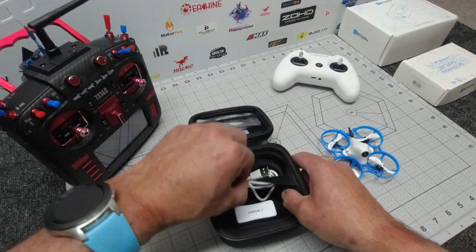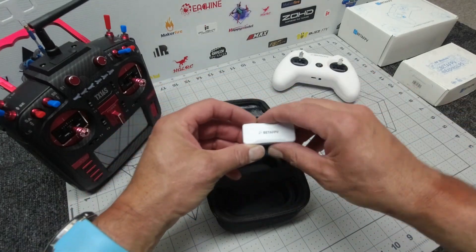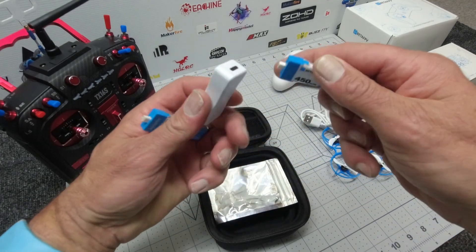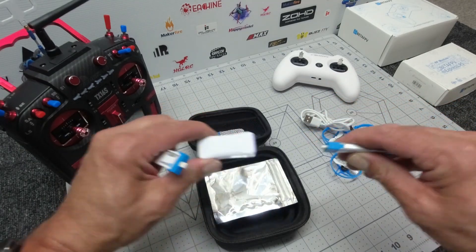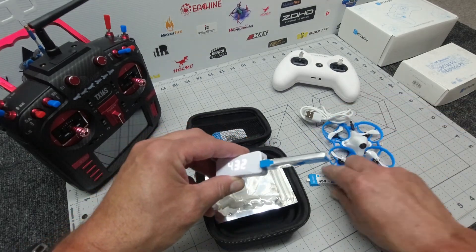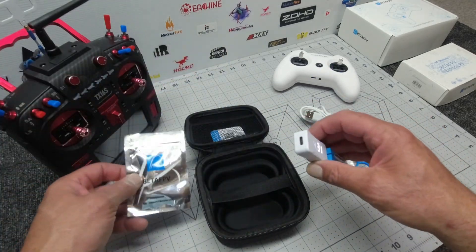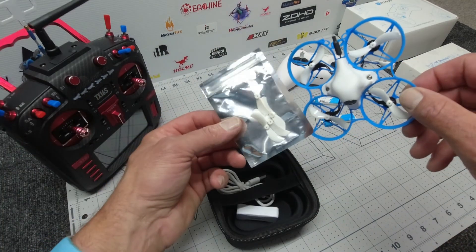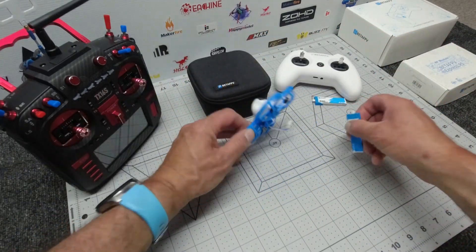Inside your neat little carry case you'll find a USB-C cable with a Beta FPV charging adapter. It comes with 450 milliamp 1S batteries with their proprietary plug, and this doubles up as a tester to show you what voltage you're running — showing 4.31 and 4.32 volts. You can charge both batteries at the same time. Also included are four spare props, a little screwdriver, and a QR support card.